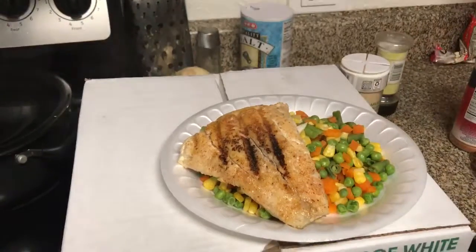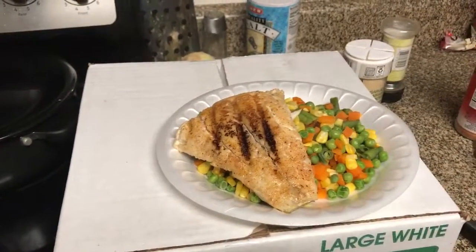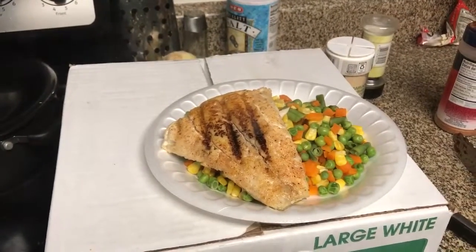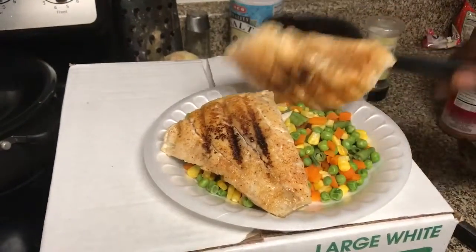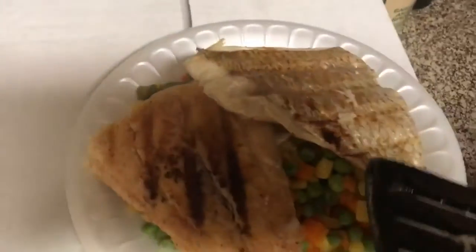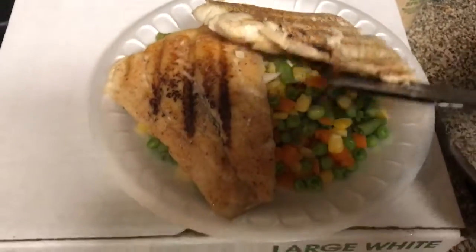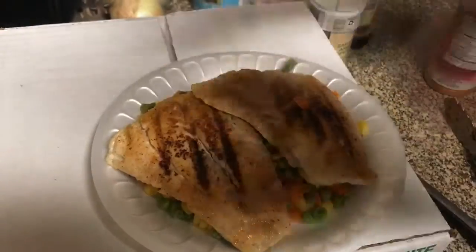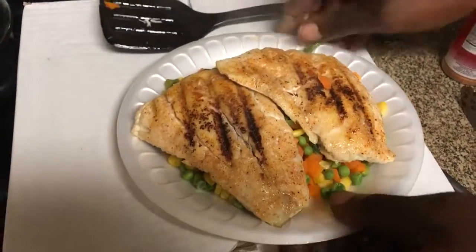Just lay the fish on there like that. Let me grab the other piece real quick. Man, that stuff smells good. This is snapper — I'm going to show you the other side. See the skin is still on it. I'm going to flip it back over — boom — put it on there and those juices are going to fall right on in. When they fall right on in, this is going to be ready for you right here.